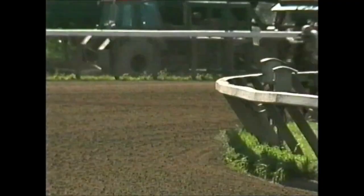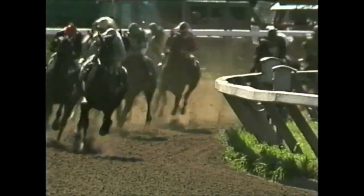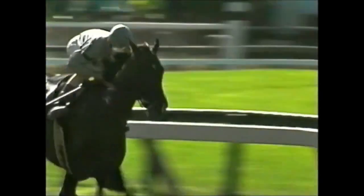Well, two things. First of all, sprinting in America is on dirt, always — the Laurel Dash is about the only race that isn't. And it's around one turn, usually a sharp turn on a mile track. Only Belmont would have a really sweeping turn, being a mile and a half track. So dirt and a turn, which makes it far more important to break from the gate — jumping out, getting position is of key importance. Whereas here, we sprint on the straights on grass. So that is the one big difference.